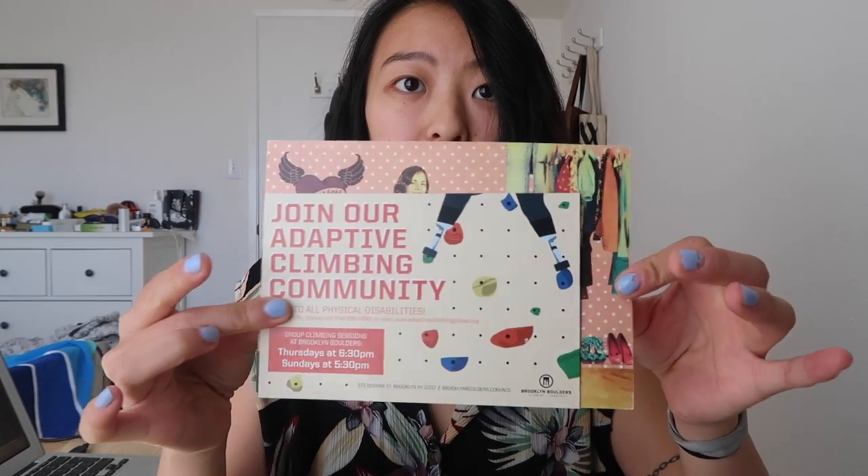This one is not gonna fit either, but these are somewhat bigger-sized — this is a normal-sized postcard. You can see how much bigger these are. So these ones should all fit nicely.